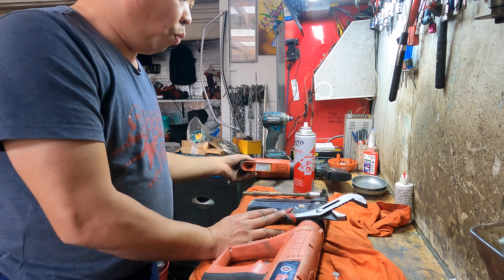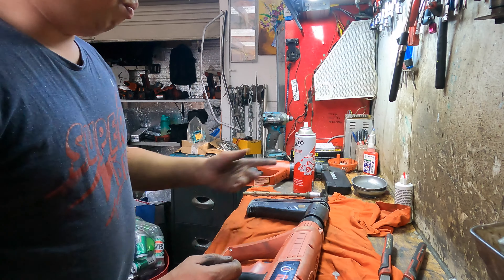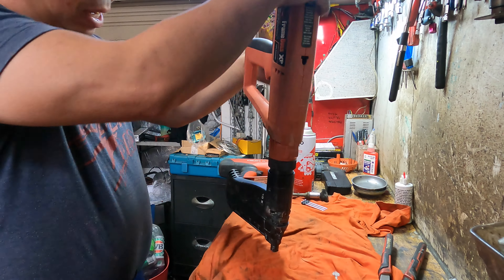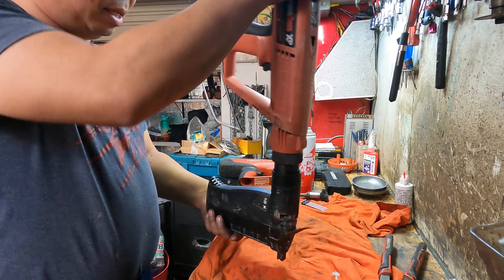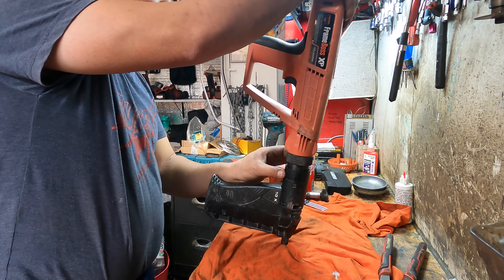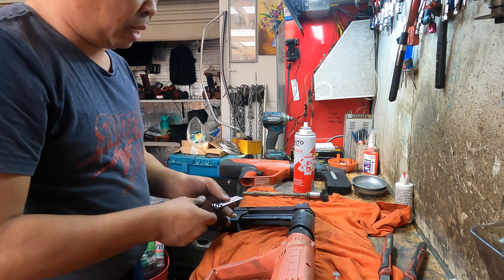We're going to do bang bang but first, you know it's working if you test the trigger. If you press down and they don't have a nail, they get stuck - they only go a little bit. See the gap. Then when you put the nail on - without bullets, just dry - it's working without the power, without the fire.